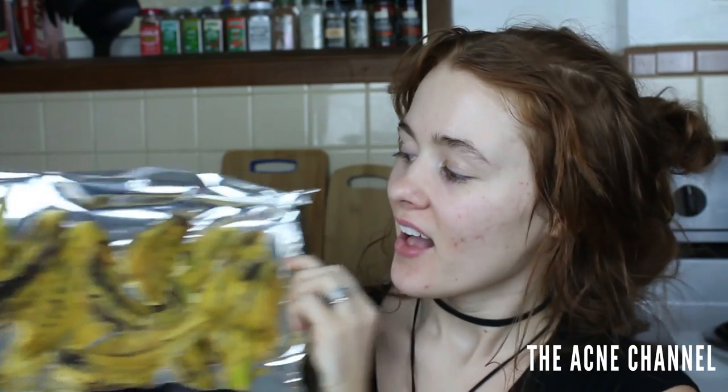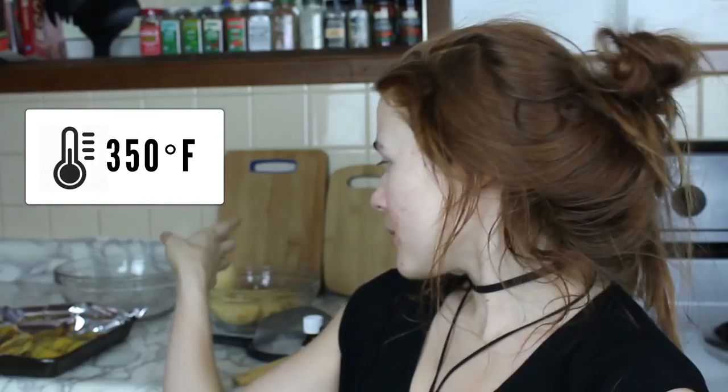I basically just peeled the plantains. I'm going to put them on a baking sheet and try to spread them out as much as I can. We are going to roast these in the oven at 350 degrees. If they weren't overly ripe, you could totally use the insides to make something else, but I'm just going to pitch them. So we're going to stick the skins in the oven.